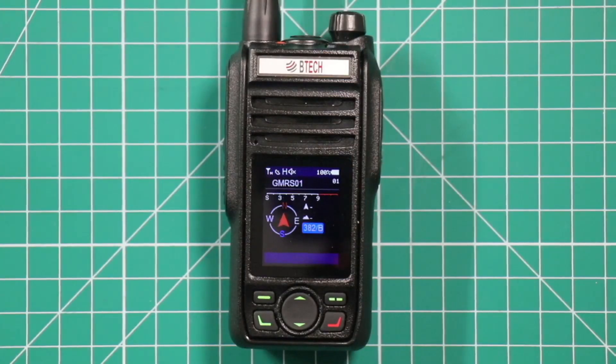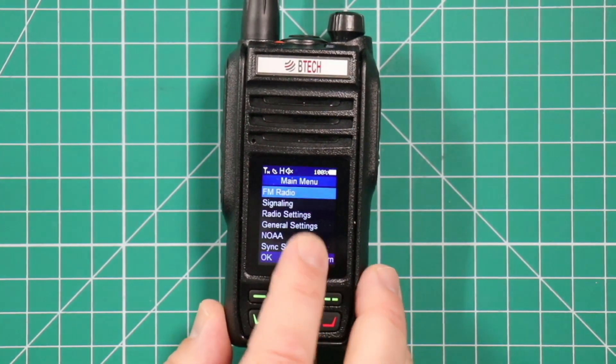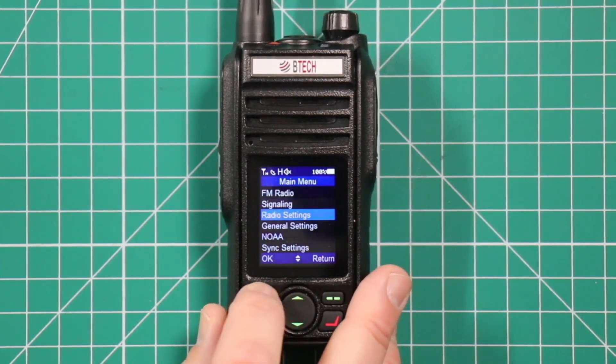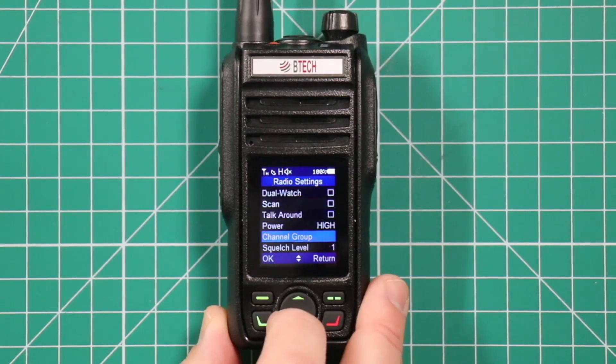The first way I'm going to show you how to do this is from the front end. First thing you want to do: go into the menu, go down to radio settings, then go down to channel group.